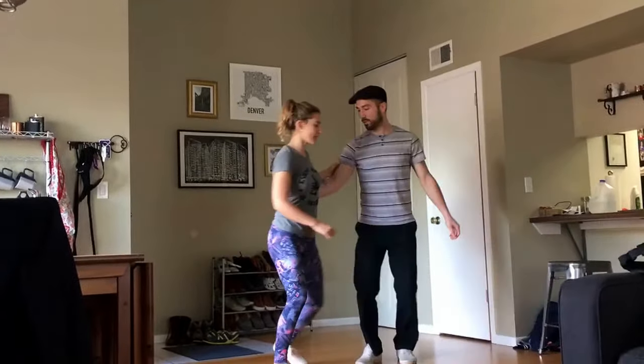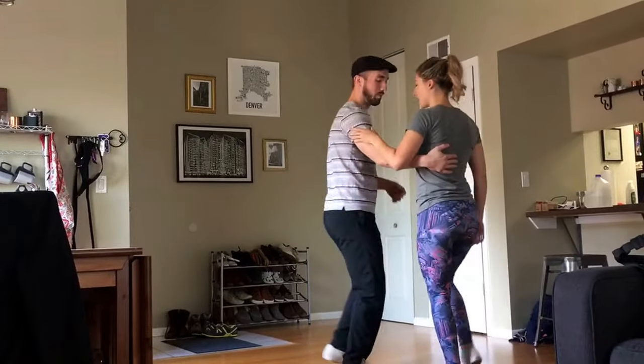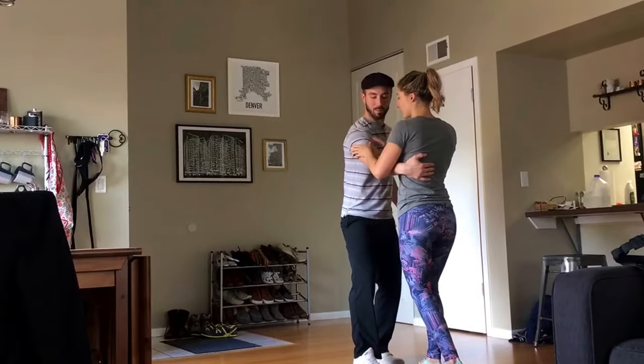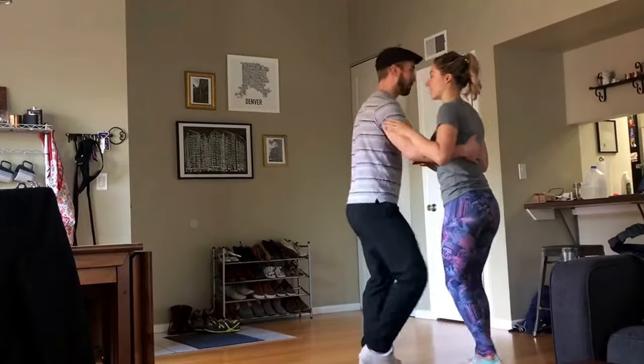And then for followers, we talked about resting our hand on the bicep and having our thumb in front so that when he stops, I am able to react and stop myself as well.